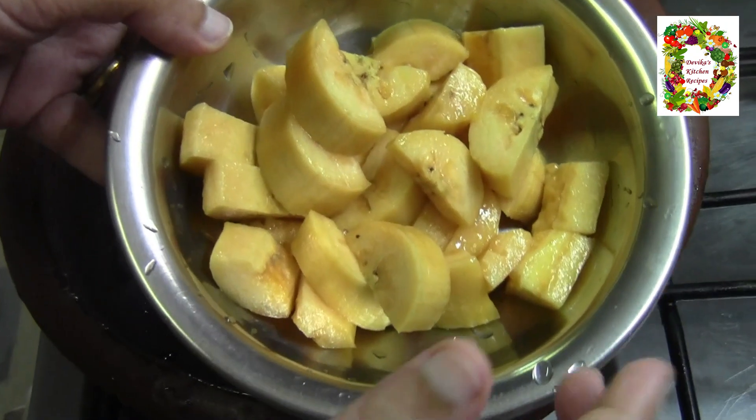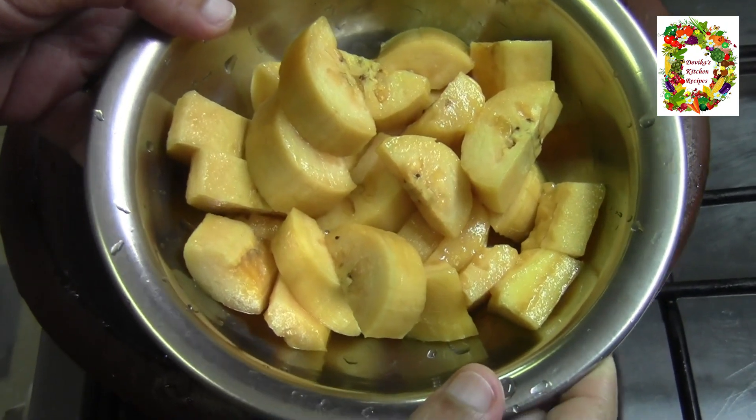Welcome to the Devikaaz Kitchen Recipes. Today we are going to make a poulushere.